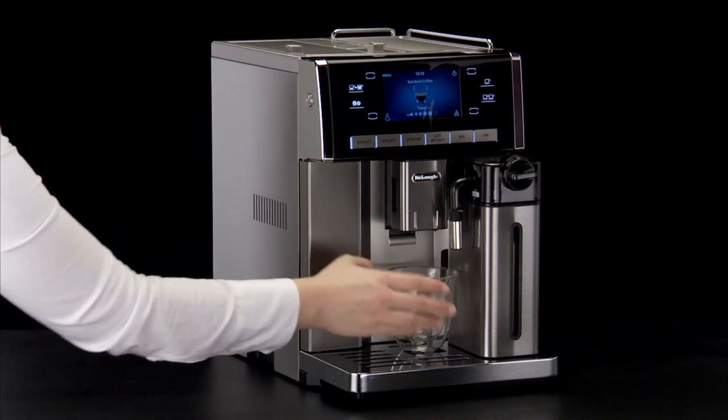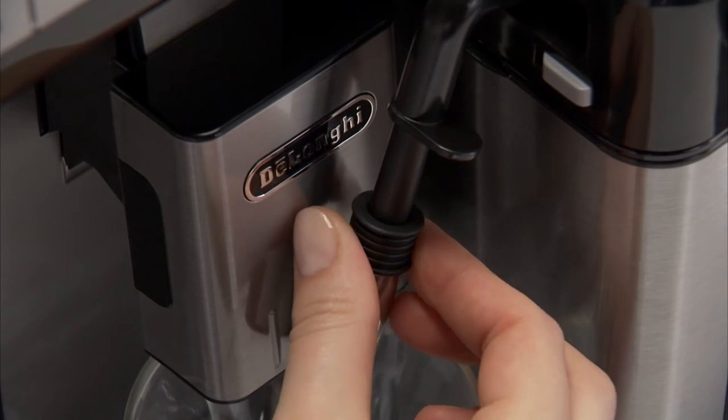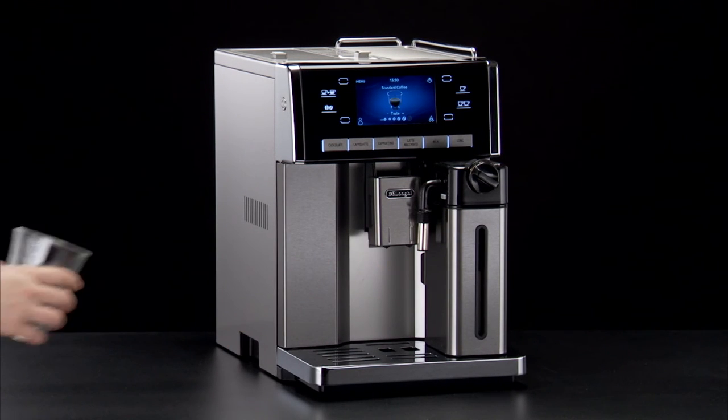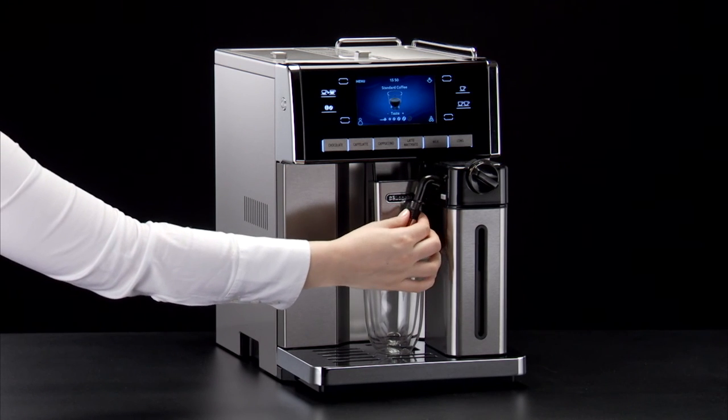Place a sufficiently large cup under the coffee spouts and frothed milk spout. To use particularly tall cups or glasses, lift the coffee and milk spouts.